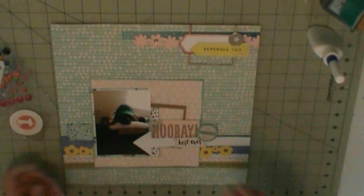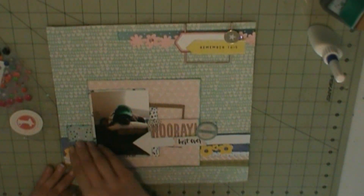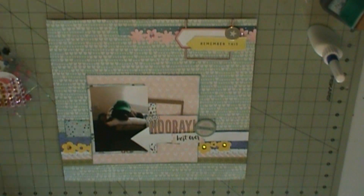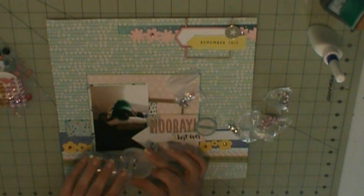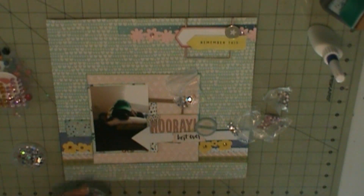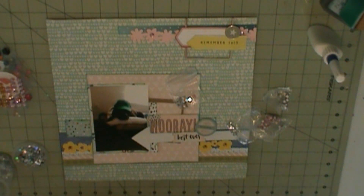I'm using some enamel dots from Freckle Fawn. Speaking of that, I haven't gotten my Freckle Fawn March kit — I need to see if I got charged for that. I'm kinda sad they're doing away with the Freckle Fawn kits. She's gonna take a break from the embellishment kit and do collections instead. So that bites — I lose out on my embellishment kit.